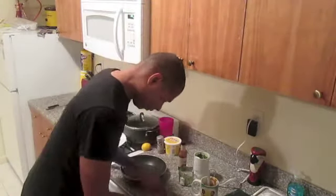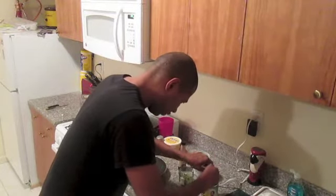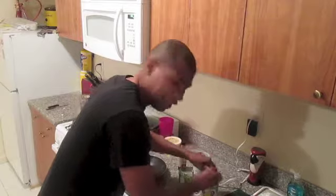This is a chipotle aioli. But wait — I forgot the most important ingredient: lemon! Get yourself a lemon, cut that sucker in half, and squeeze it into the sauce. If seeds get in there, you don't care.